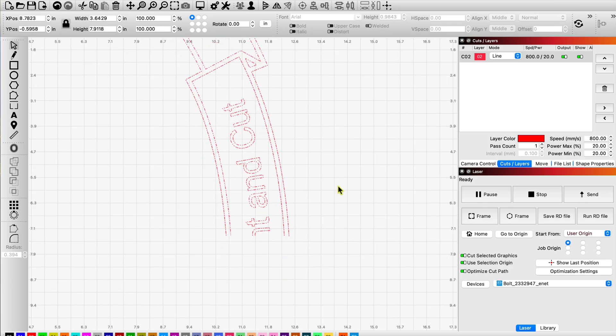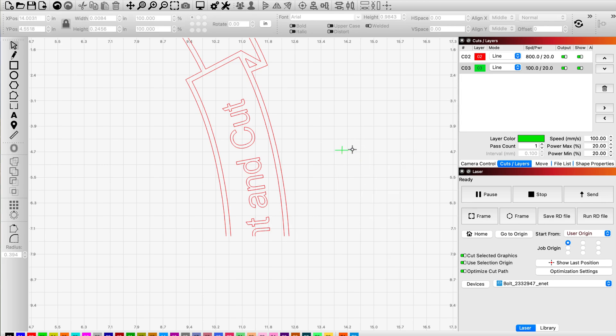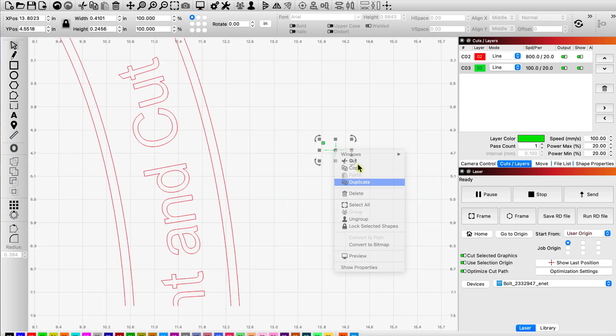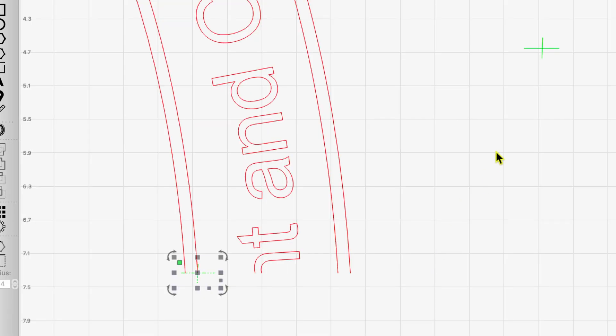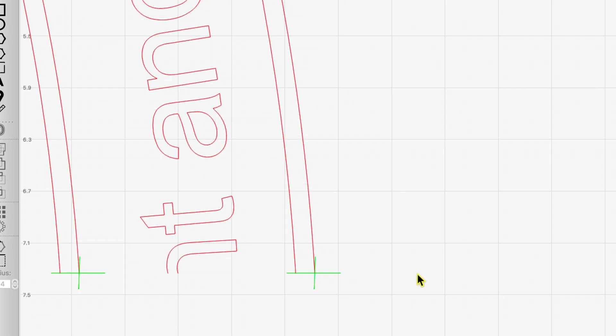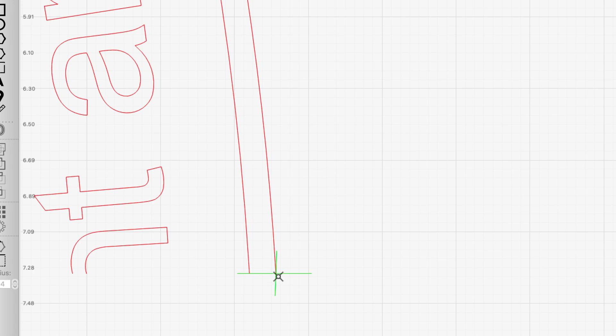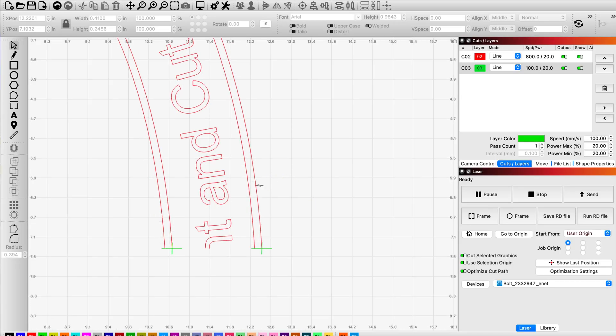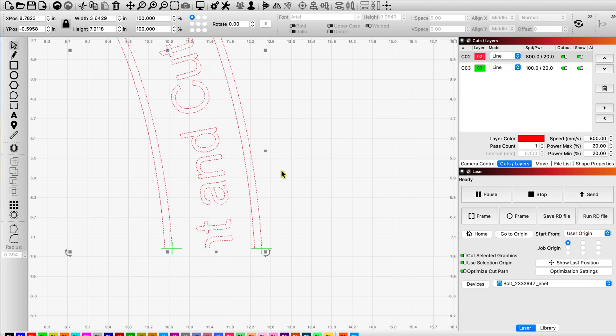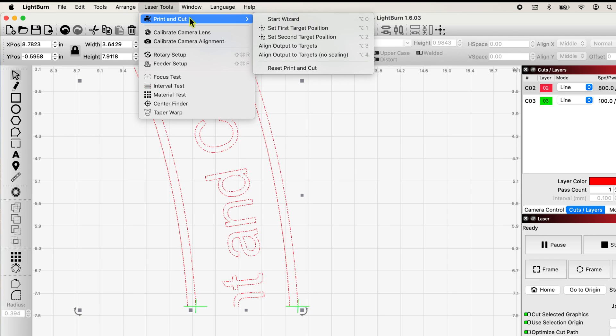Here's the cool part. I've got that grouped. I'm going to make two crosshairs. I'm going to come down to the bottom of this half, grab one of them, and find a spot to snap to on one side — snapping this crosshair to the outside on one side. I'll zoom in so you can see: the point of that intersection is exactly at the end of that border on both sides. I'm going to highlight that, go up to my laser tools, and click Print and Cut Start Wizard.